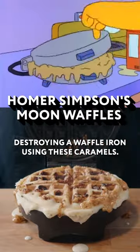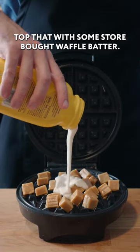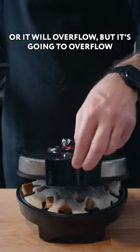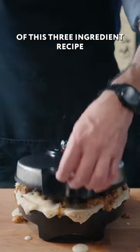We are utterly destroying a waffle iron using these caramels. We're gonna go ahead and dump a handful of these directly onto the waffle grate, then top that with some store-bought waffle batter. Don't use too much or it will overflow — but it's gonna overflow no matter what. Gently close up your waffle iron and add a healthy pour of liquid smoke, one of the three most important parts of this three ingredient recipe.